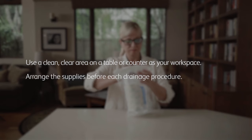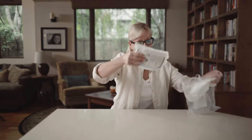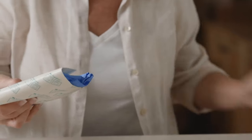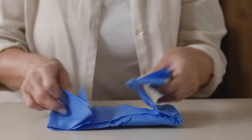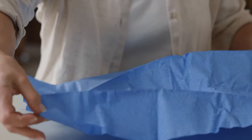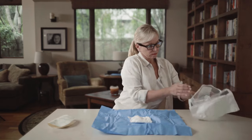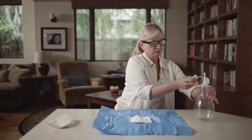Arrange all of the supplies prior to beginning each drainage procedure. First, open the drainage kit bag and remove the procedure pack. Next, open the procedure pack and remove the blue wrapped bundle and adhesive dressing. Set the adhesive dressing aside and place the blue bundle on your workspace with the folded side up. Carefully unfold the blue wrapping by pulling on the outer edges of the bundle. The items inside are sterile, so avoid touching them. The inside of the blue wrapping provides a clean work area. Remove the drainage bottle and connected drainage line from the bag and set the bottle on the table next to the blue wrapping.